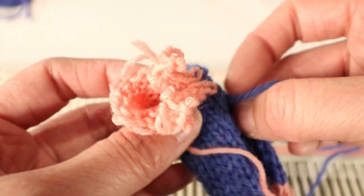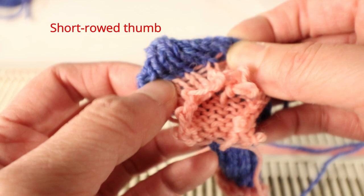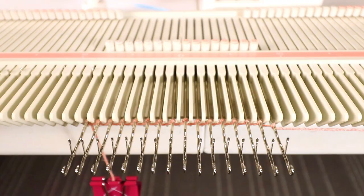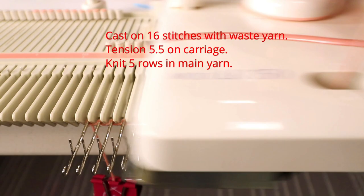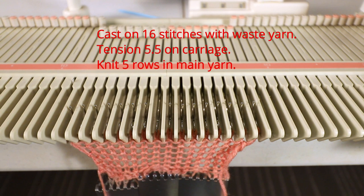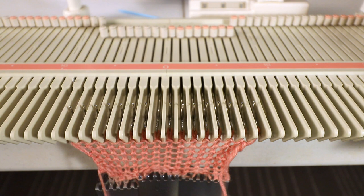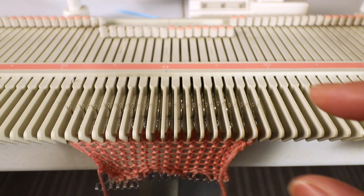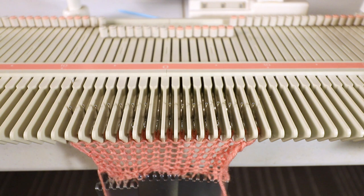The method I like to show you is the short row one so it matches our mitten — it has a nice flat shape. I start with a few rows of waste yarn and some weight, then change to the main yarn. You can decide what tension you want. I want the bottom a little looser and the top tighter, so I start with tension 5.5 for the first part and change to tension 5 after. Now we start knitting the first 5 rows.